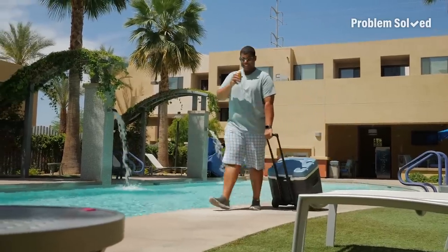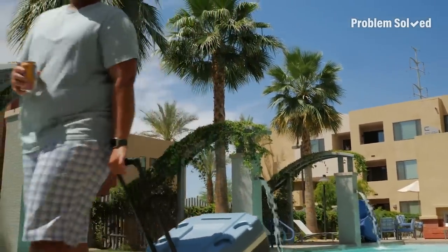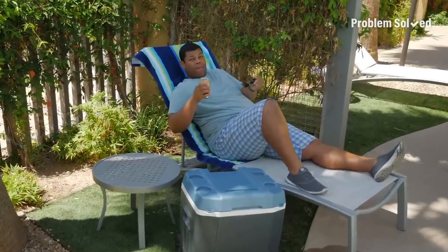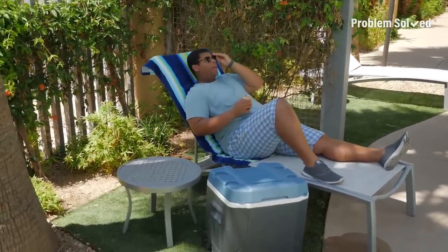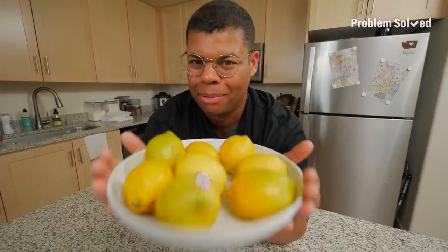All it took was a little science to get these drinks extra cold. As things heat up out there, make sure you're staying super cool. When life gives you lemons — make lemonade. Here's how to make the best lemonade at home.